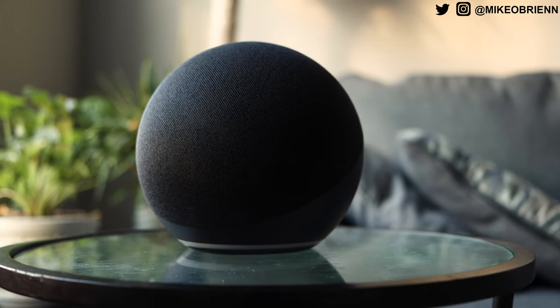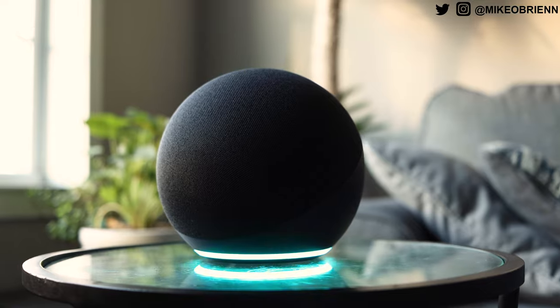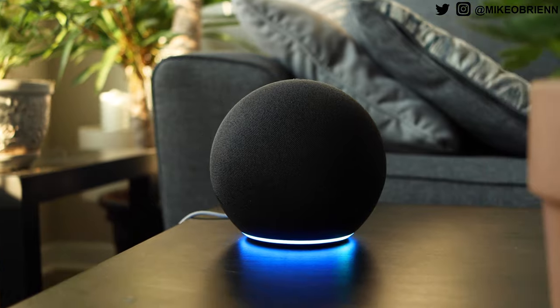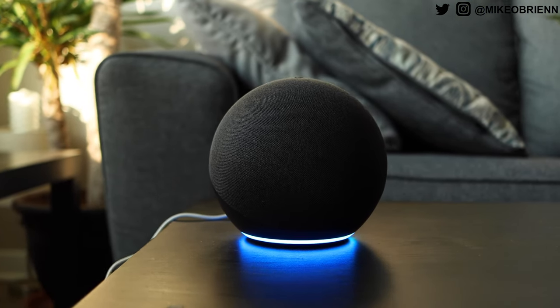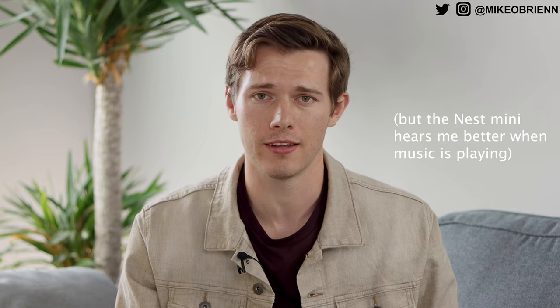This does have the new AZ-1 neural edge processor, which should make it a little bit quicker. Essentially what that means is it's going to be more localized when processing on board. The microphone is excellent quality — I've tested yelling Alex from other rooms and it hears me every single time. It's also definitely reacting fairly quickly, at least quicker than I saw with my Google Nest Mini, so that's definitely a good sign.